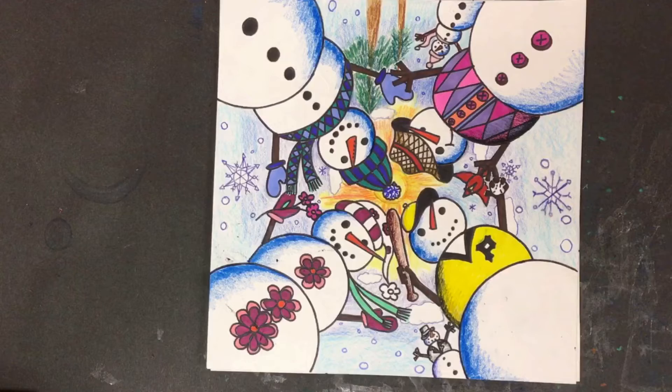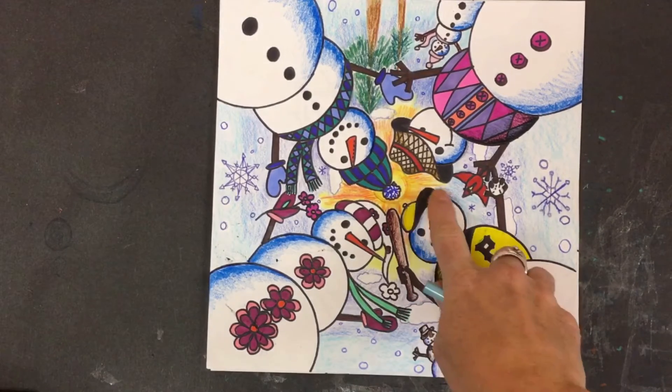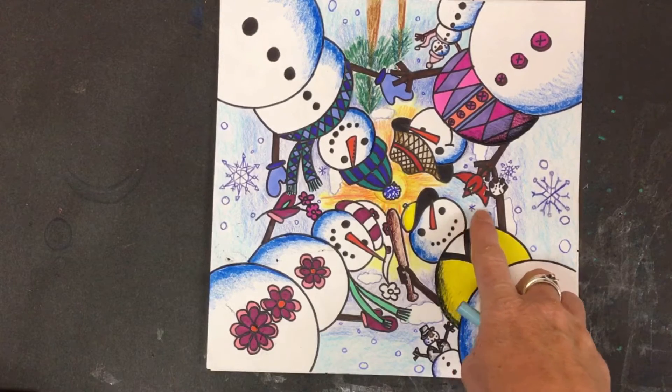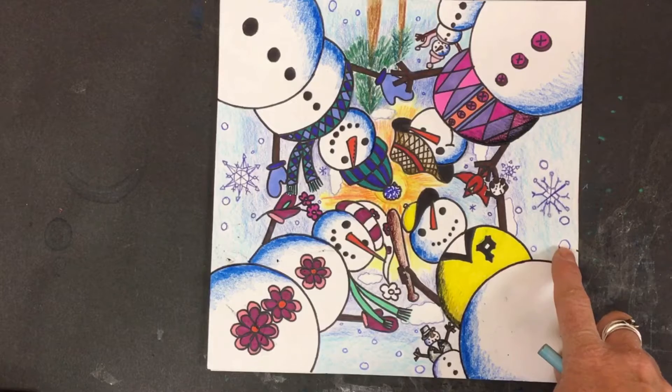We also talked about adding background details, and how if you're going to add something like snow, the smallest snowflakes would be in the middle and then they would get larger as they go out.